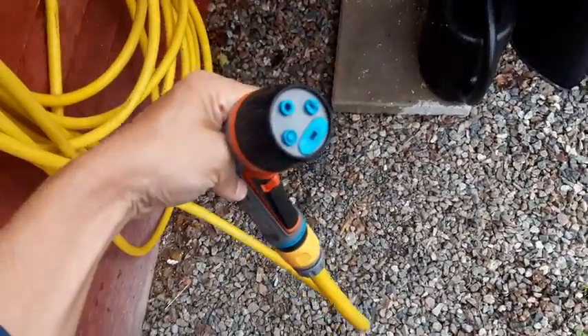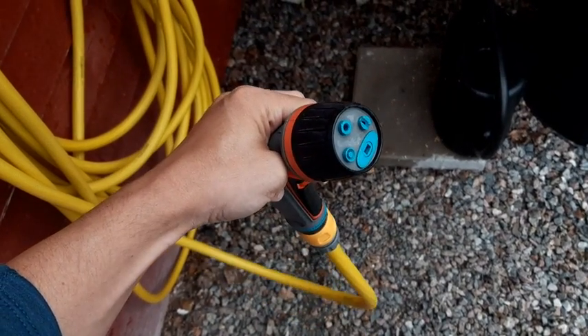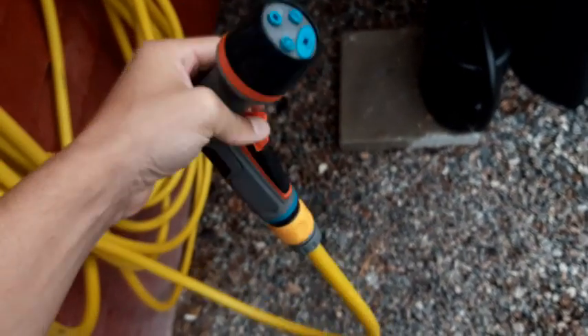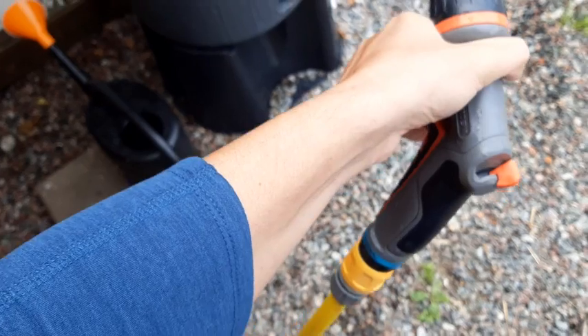This is how it looks — different holes for different types of water pressures. And it has a very nice design as well, so other than practical, it's stylish.